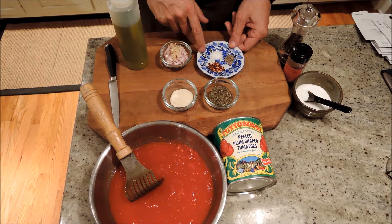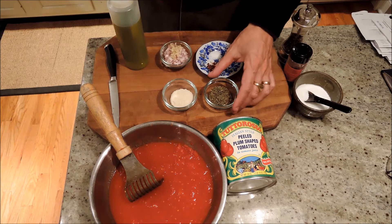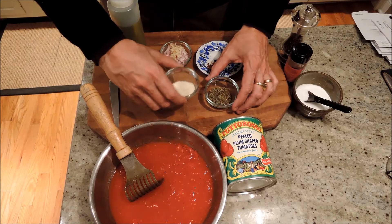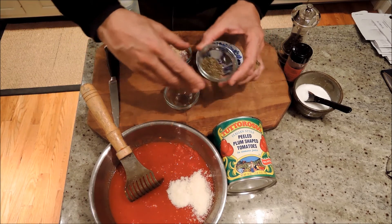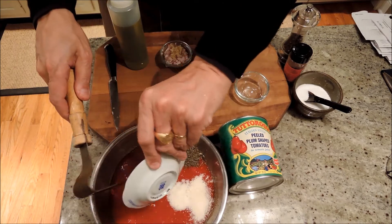And then some spices: salt, pepper, hot peppers — quarter teaspoon of each. And then I add two non-traditional things. I add a tablespoon of grated Parmesan cheese, which I can actually add in right now, and a tablespoon of dried basil. And there are my dry spices.